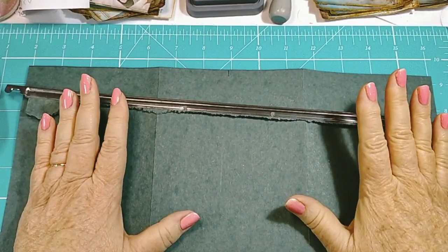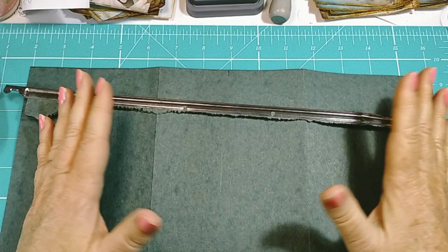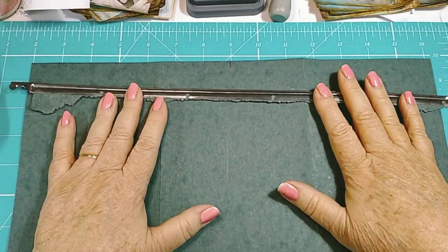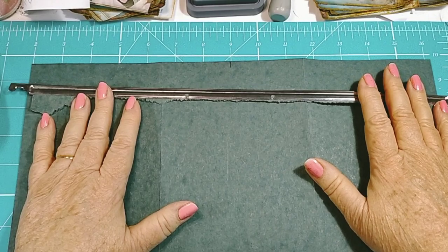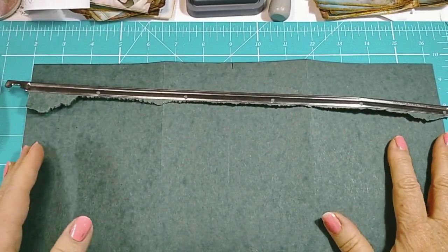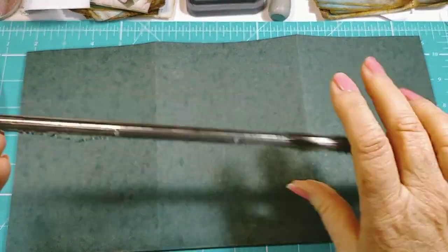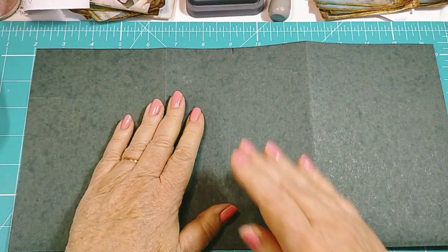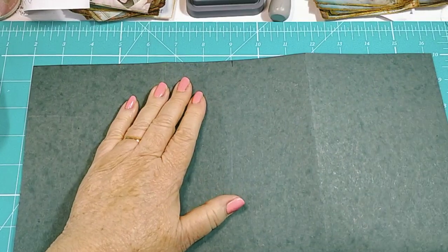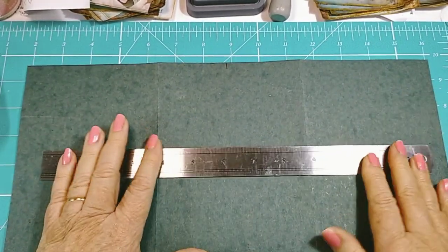Hi everybody, welcome back to my channel, it's Dye. Today I wanted something different — I've been working with lace and bling and I love that, but now I want to get grungy and botanical. Rather than a journal, I thought I might do a file folio. I was cleaning out my filing cabinet and found this really old suspension file, ripped off the hanging metal end, and now I've got this lovely dark bottle green folder.